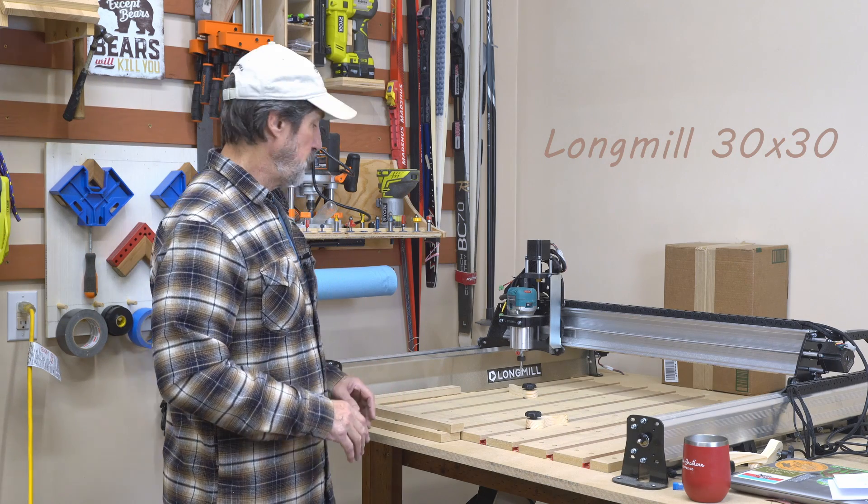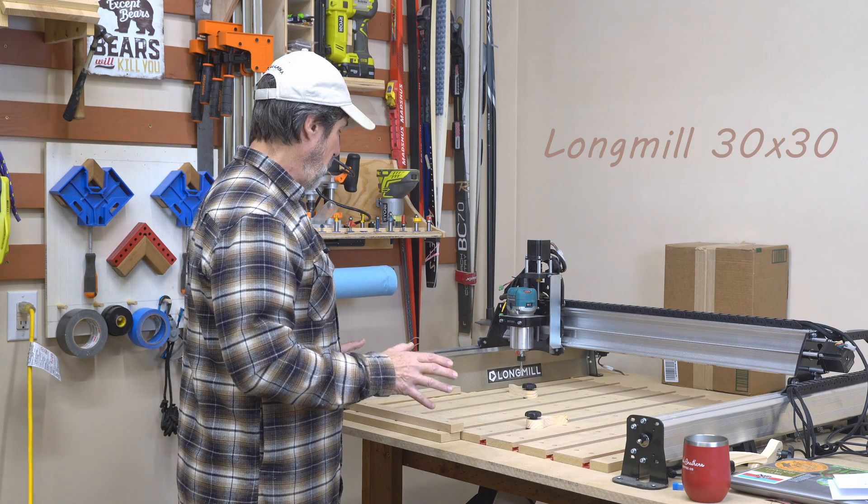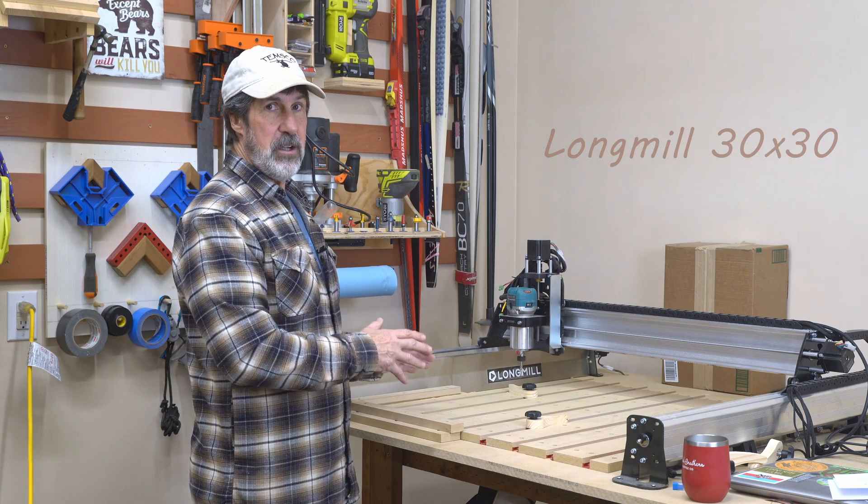Long Mill 30x30 Mark II. Putting together a spoil board — I put a fence on it. Stick around and I'll show you how I did it.